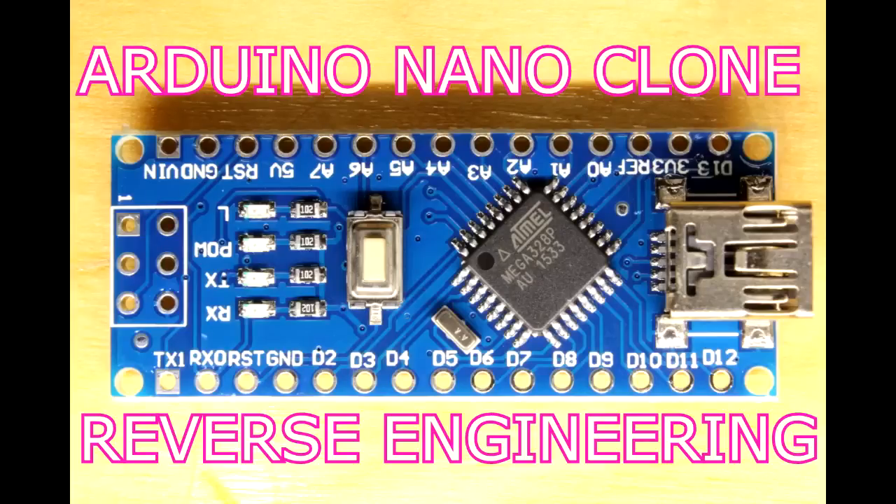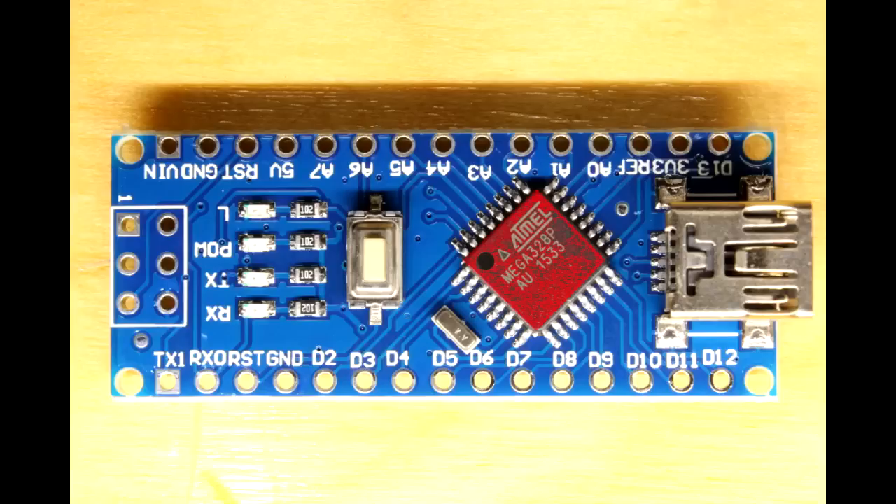Okay, reverse engineering time. This is an Arduino Nano clone. The chip highlighted there on the top of the circuit board is the Atmel ATmega328, which of course is the basis of the Arduino.